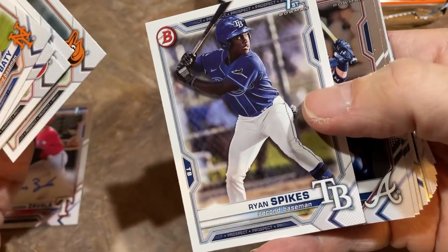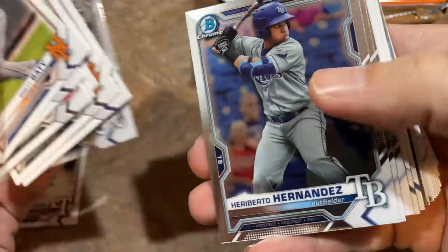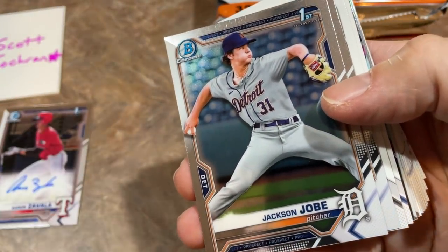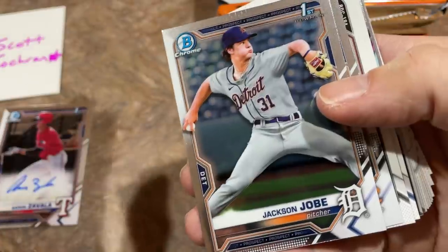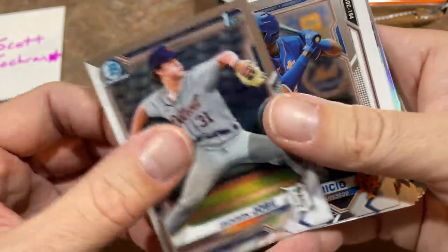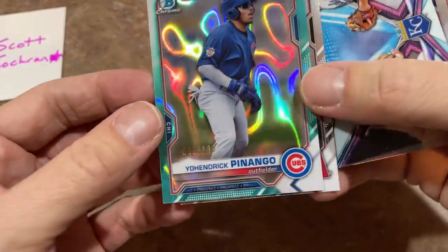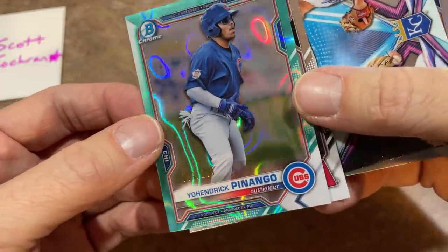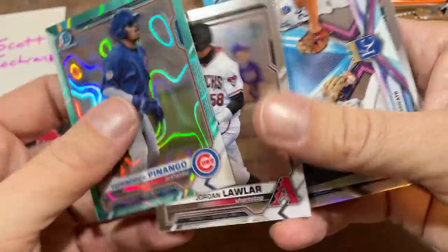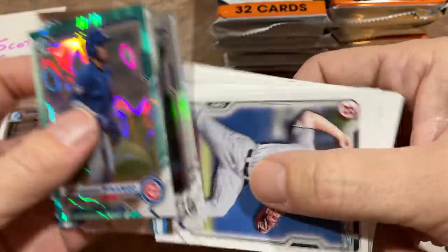There's Gunnar Henderson. Ryan Spikes — that is a good baseball name right there. We've got a Cal Conley first, Heriberto Hernandez, Jackson Jobe — the third overall pick, we're looking for him. If you can't remember anything, think Henry Davis, Jackson Jobe, Marcelo Mayer. Those are the top three you're looking for. And we have an upside-down card — that'd be cool if there are two autos. We've got a Yohendrik Penango out of 199, a teal parallel. It is late, folks — very late and I am tired.